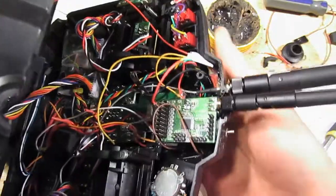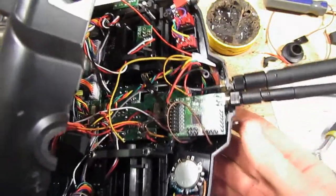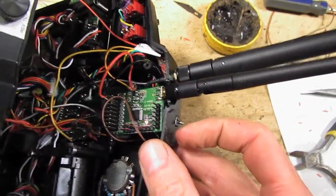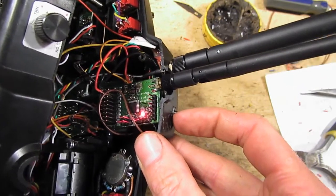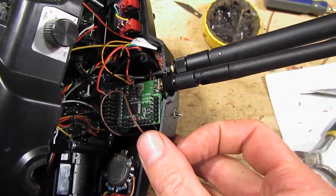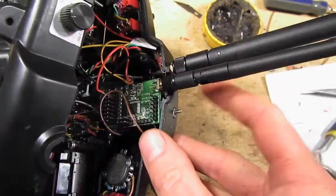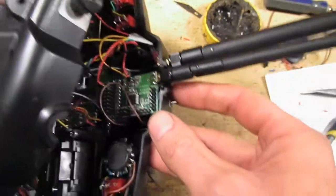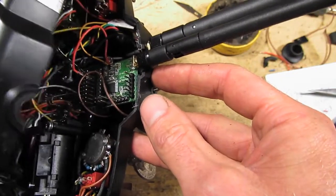Let's power it up and try the smoke test. Turn the power switch on at the bottom — and there we go, it's alive. Perfect. I'm still running the stock firmware on this, and of course I'm going to blow it away and put TX firmware on that. So before I do any more wiring, I'm going to update the firmware.